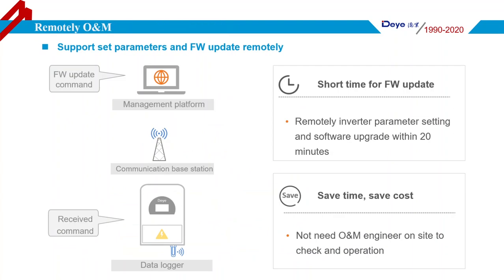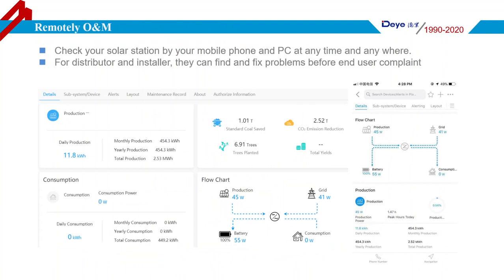All Deye Hybrid Inverters support setting parameters and firmware updates remotely via Wi-Fi or GPRS data logger. Generally speaking, it takes 20 minutes to complete a firmware update. With the remote platform, Deye engineers can help customers conveniently. Users can also check their solar station by mobile phone or PC at any time and anywhere. System information is displayed completely and clearly on the platform, and the right picture shows the smartphone app monitoring interface.